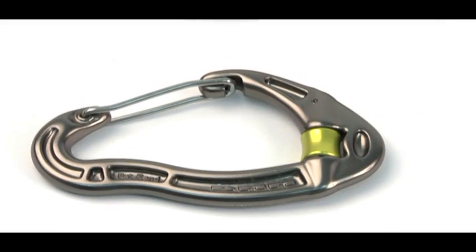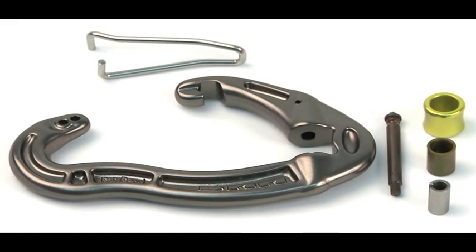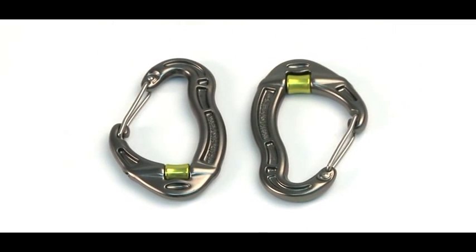Inside is a dry-tube igus bearing, supported by a high-tensile stainless steel sleeve over a high-tensile stainless spindle. The bearing lubricates as it rotates so it is maintenance-free, does not freeze, and dirt cannot get inside.